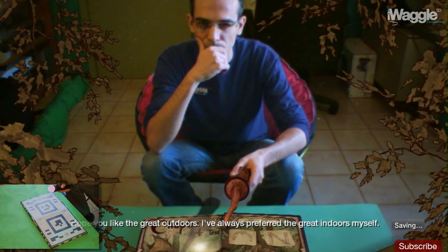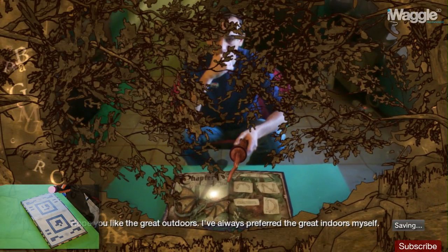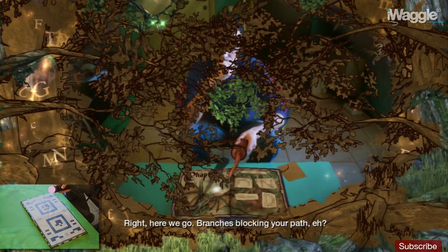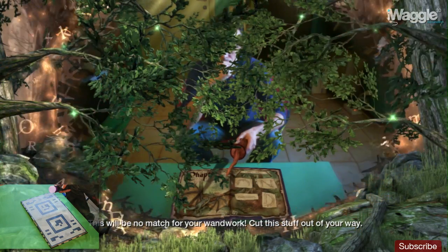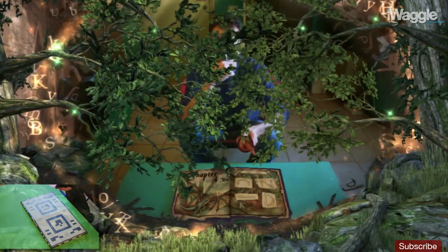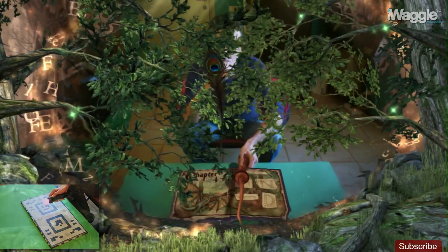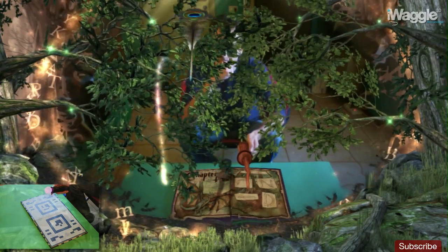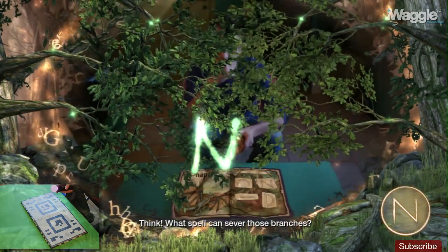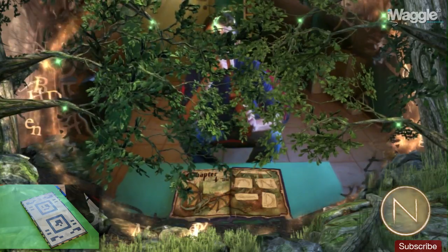Hope you like the great outdoors — I've always preferred the great indoors myself. Branches blocking your path — this'll be no match for your wand work. Cut this stuff out of your way. Think! What spell can sever those branches?